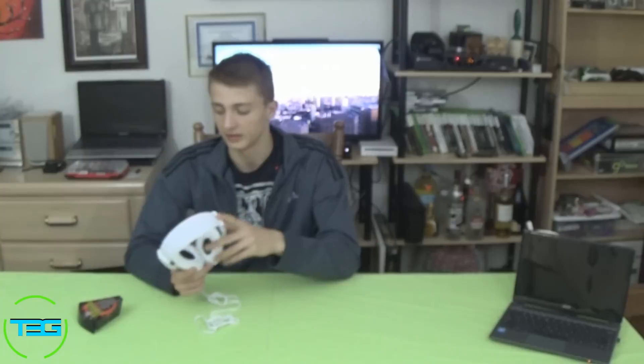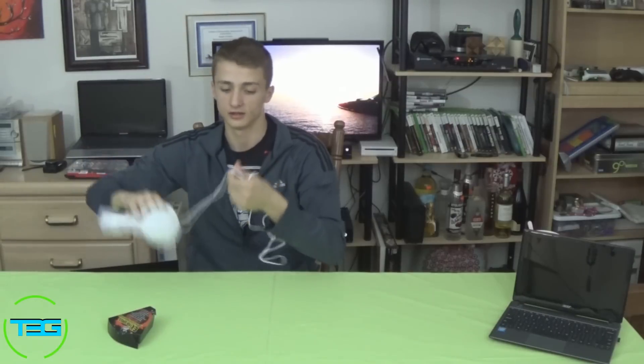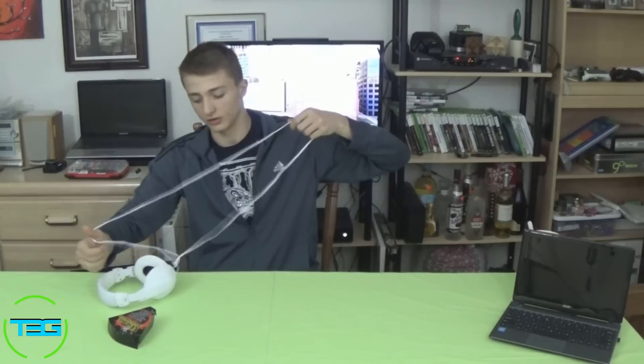That says a lot about the quality of these Extra Bass Stereo headphones. They come with a six-foot-long cable, which should be long enough for anybody. You can get an extension if you truly do need one, but six feet is pretty standard when it comes to headphones like these — it's a good size.